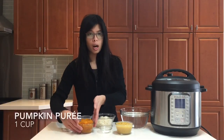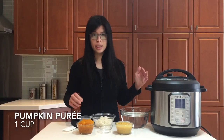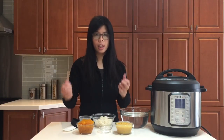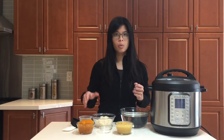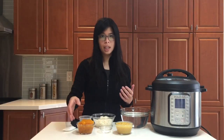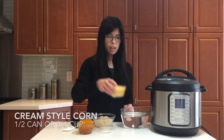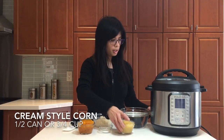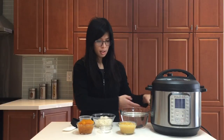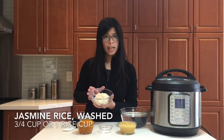So we have here our pumpkin puree. I actually made this previously in the Instant Pot — I just steamed my pumpkin and then pureed it up. I store it in the freezer when I don't have time to use up the entire pumpkin, and I just pull a cup at a time when I'm making my congee. You also need cream-style corn — this is the one I use.